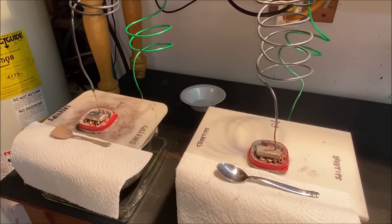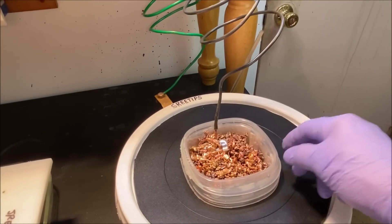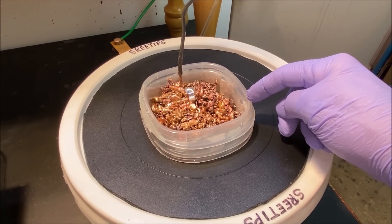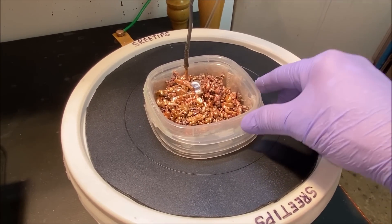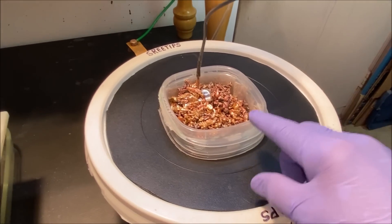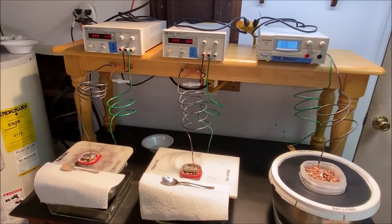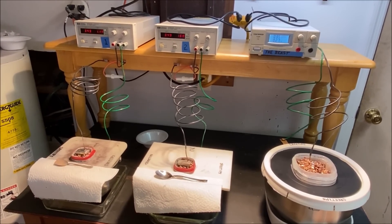I think we've got the maintenance done now. I'm not going to add any more silver into the big cell. What we'll do is make up a new anode filter basket using the thin material once this gets consumed and the silver level drops in here. I'll make up a new anode filter basket with the thinner material and run it that way. This will conclude this video — day three, the end of day three, 72 hours of silver cell operation. Thank you for watching.